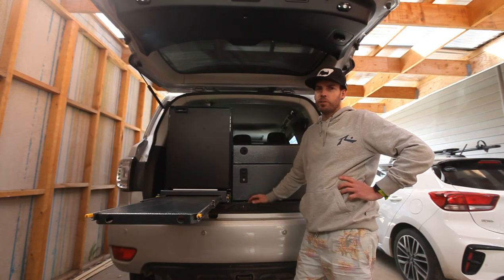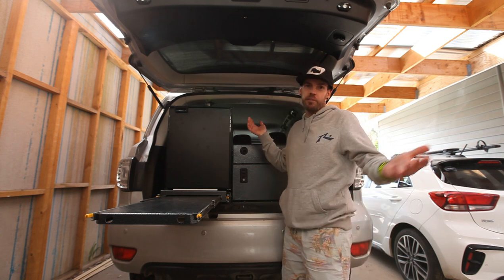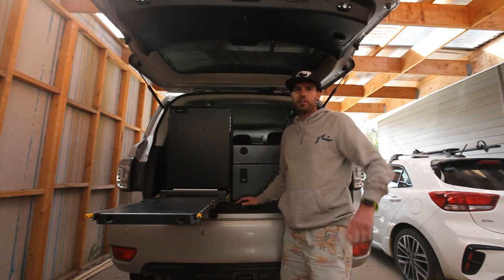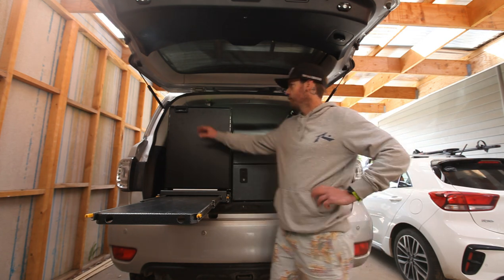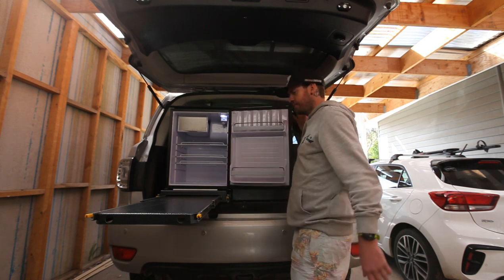A lot of guys out there have a problem with their girlfriends or wives — a lot of the time a bit shorter — trying to hop up and over to see into the fridge. And without those drop slides they're really hard to get into unless you can sort of stand on a tow ball and look in, or you've got them mounted down low. Whereas these — just open up the door, everything's there. It's easier to access.